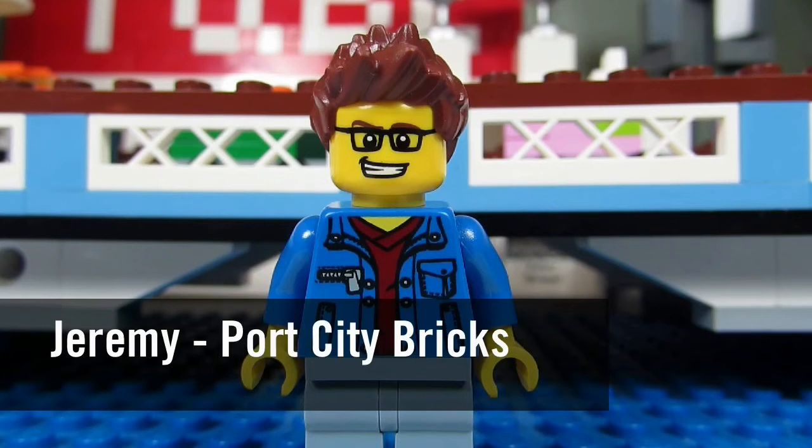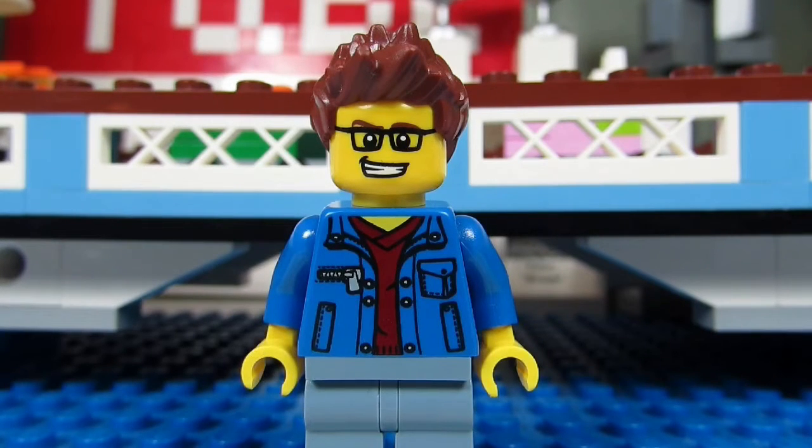It's Jeremy from Port City Bricks, and if you want to make his Sig Fig on BrickLink, these are his parts.